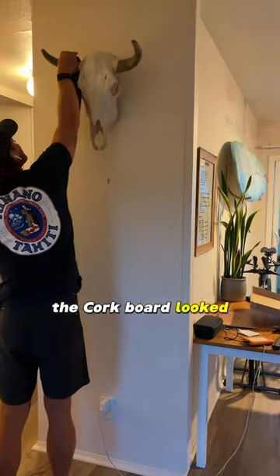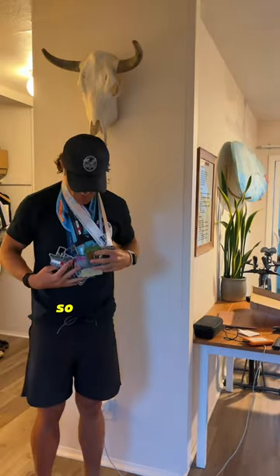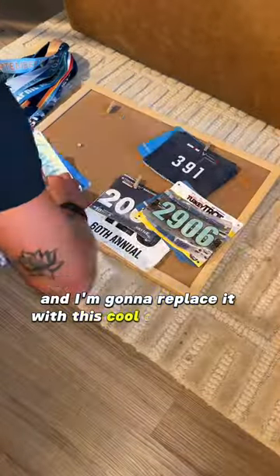I was never a fan of the way the corkboard looked, so I thought it's time for an upgrade. I'm taking it down and I'm going to replace it with this cool display piece I got off Amazon.